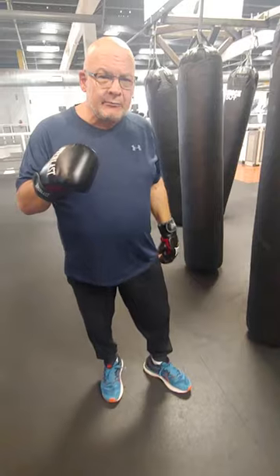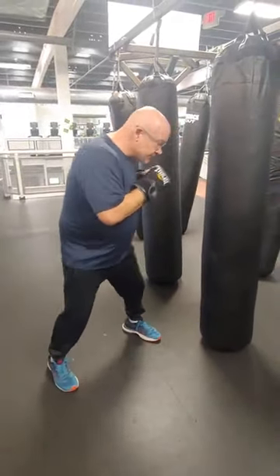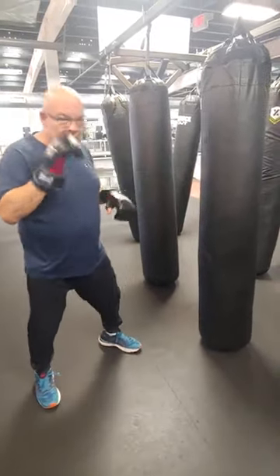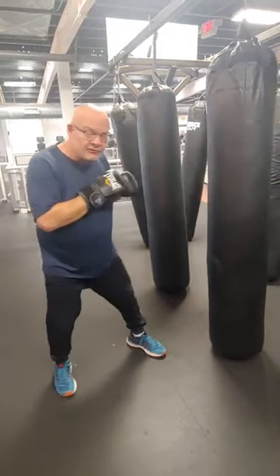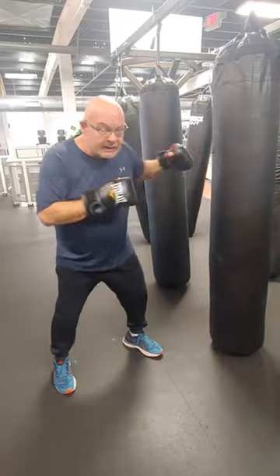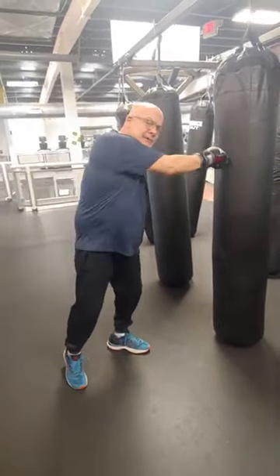And that's good, but when they're on the bag they're just coming in like this, taking the big shots off. They're thinking it's a jab, I don't have to worry about it — but you do. That's not a free punch. You come in like this, you're going to get countered. You want to earn your way in. Treat the heavy bag like an opponent.